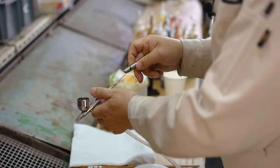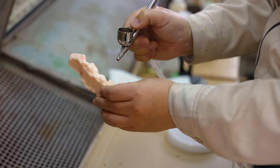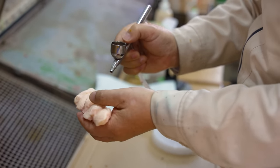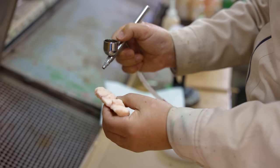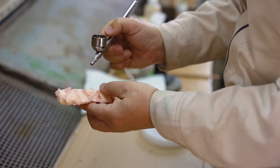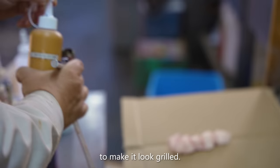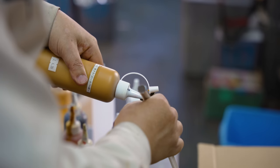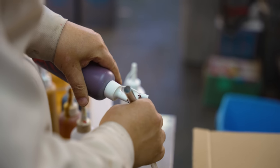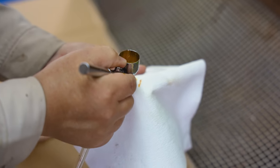In terms of importance, airbrushing is perhaps the most critical step in the entire process of replicating any type of food. As humans, we're naturally — but perhaps not consciously — aware of small variations of color in food, helping us to avoid ingredients that have spoiled and gone bad. And probably more so than applying the paint, mixing the colors by sight requires years of experience to reproduce the correct shades of golden yellow and orange that are brought out in the grilling process.